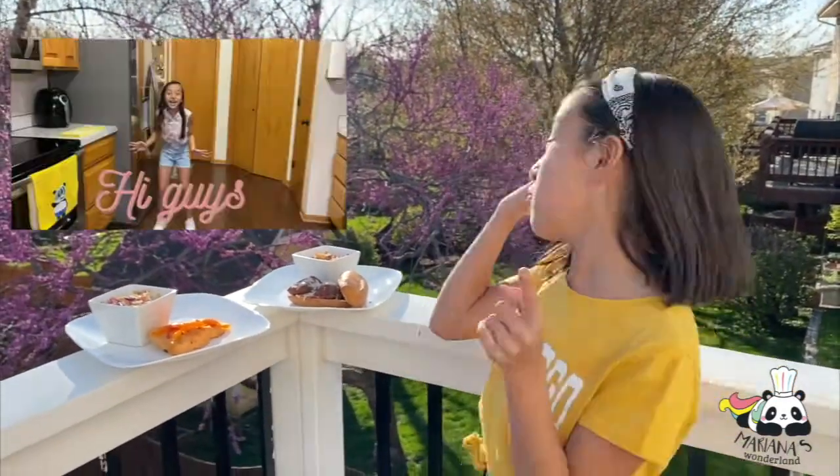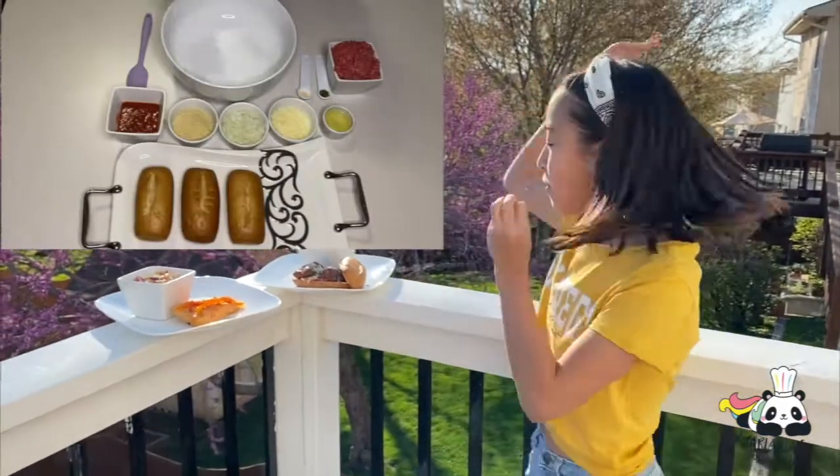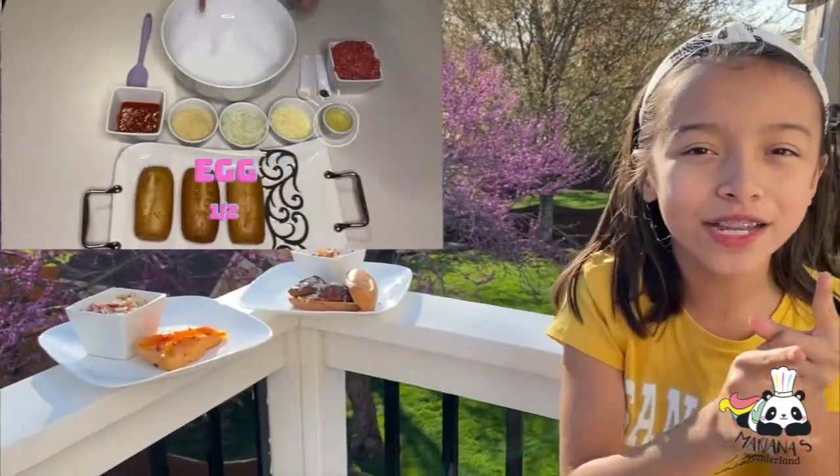Which one should I prefer? Well, I invite you to go watch my video up here. That is called Making Meatball Sanchez. It's so good, and it's one of these. So go watch that video.